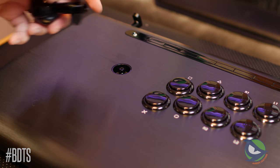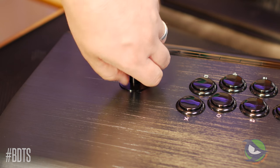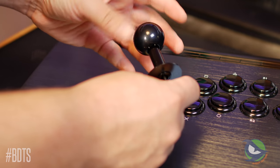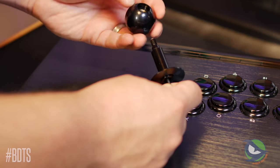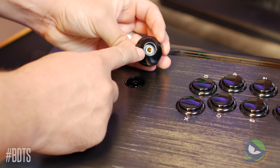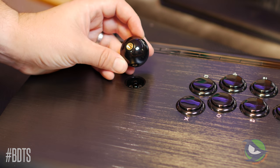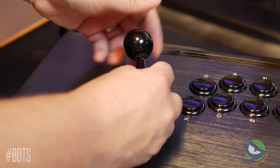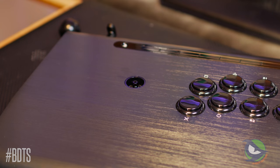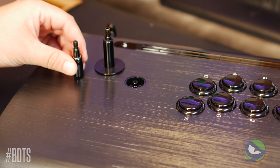The Link 2 allows you to remove the ball top easily and store it inside the fight stick for traveling. It's executed differently than the FreakMods Link, and I found it difficult to remove when my hands were dry and had little friction. Removing the ball top requires the included Allen key stored inside the case, because the shaft is designed to rotate freely and move up and down to actuate the release mechanism. Once the ball top is removed, you'll quickly see it's not a standard Sanwa ball top — it's a custom ball top designed specifically for the Link 2, featuring a recess for the shaft to slide up into when disengaging.